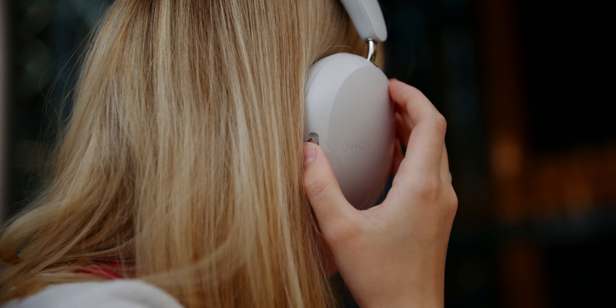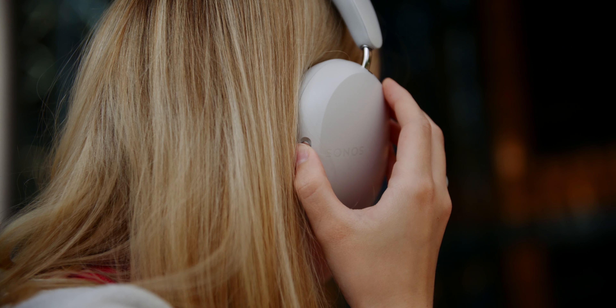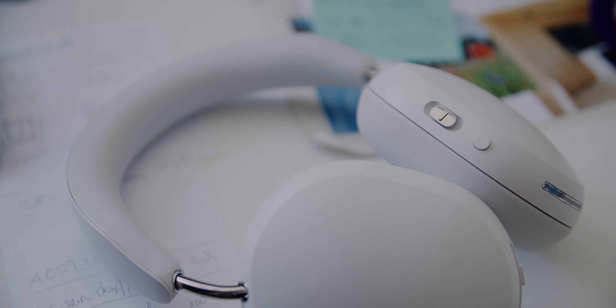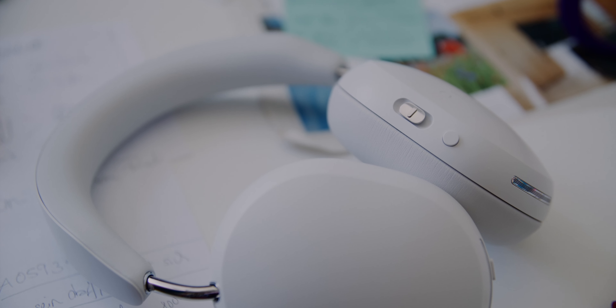Everything is wonderfully well thought out, and the best example is the controls. You can either press the stainless steel button to pause music or skip between tracks, but you can also slide up and down to adjust the volume. I think this is just brilliant.